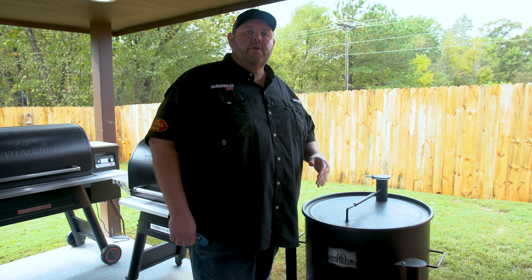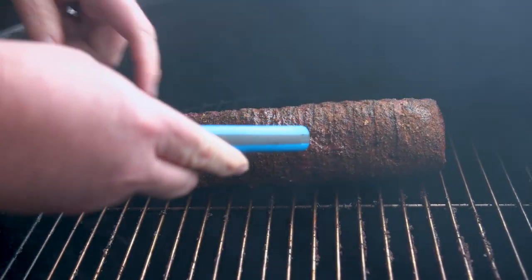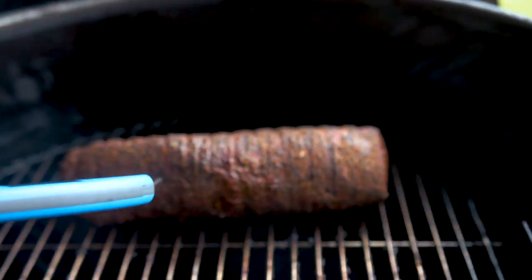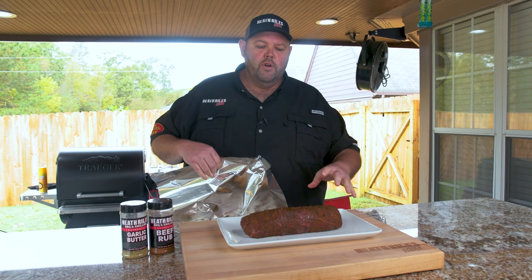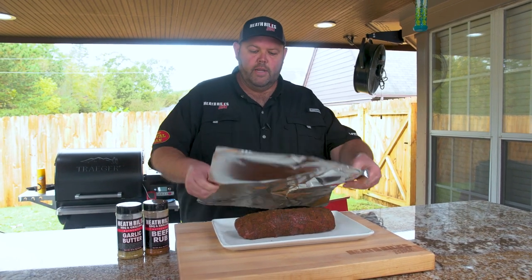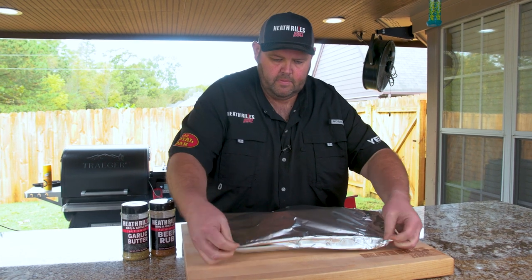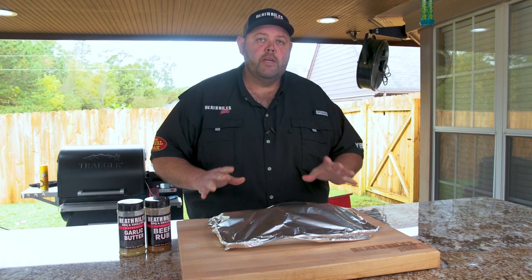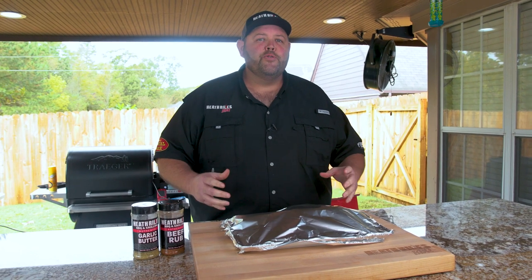Our beef tenderloin has been on the grill about an hour and 40 minutes. I believe it's right where it needs to be — it's hitting 125 degrees, 126 in one part. I'm going to go ahead and plate it, get it off, and let it rest. Once we've got our tenderloin off the grill and onto a platter, I'm going to loosely cover this with foil — kind of let it vent on the edges, not wrap it real tight. I'm going to let it rest for about 15 minutes, which will give the juices enough time to absorb back in. It's going to be a nice medium rare to medium inside, and we're going to serve it with a creamy horseradish sauce.